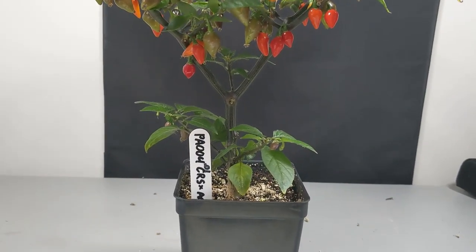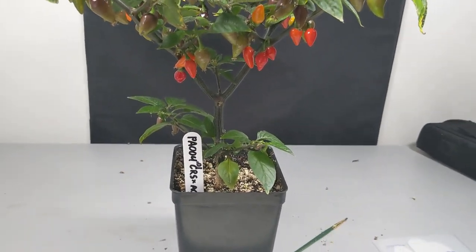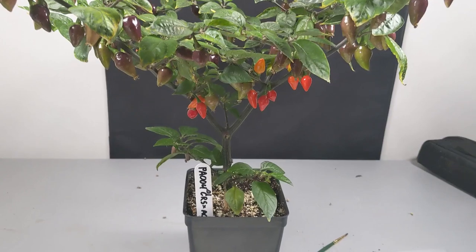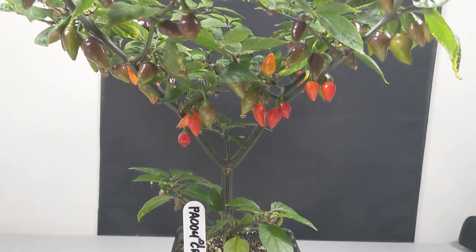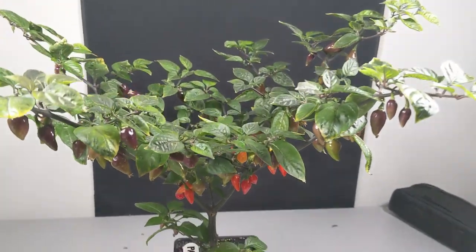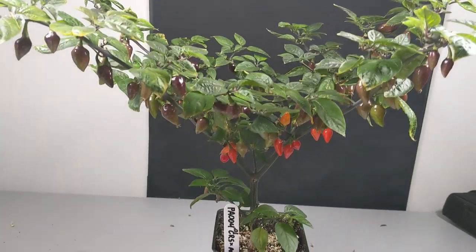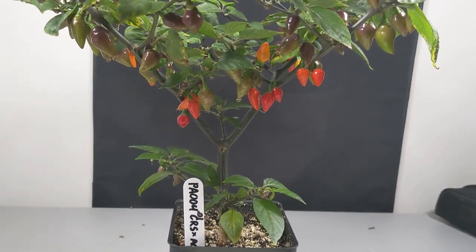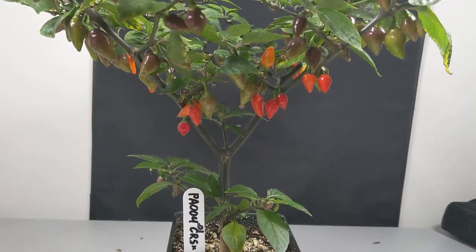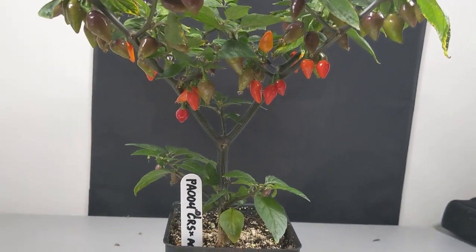The next plant is PA004.01 — the first plant I evaluated in this population. It is a full sib with the last plant, meaning they share the same parents: Shira Roja by SC and Ahi Charapita. But this is the other direction of the cross. The fruit shape is a lot more like Shira Roja by SC. Even though these are F1s, Shira Roja by SC was an early filial generation, so the F1s are getting different genetics — that's why we're evaluating them, to find the one with better genetics rather than guessing early on and carrying along deleterious traits.